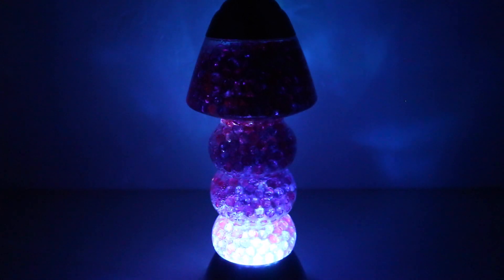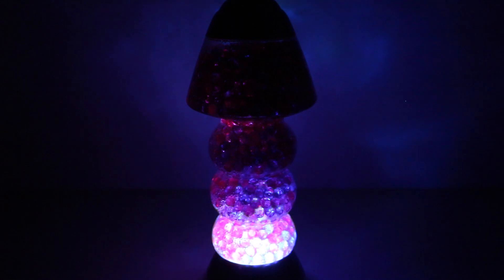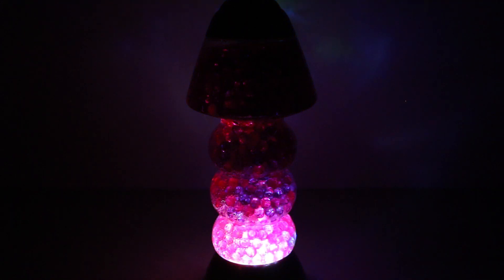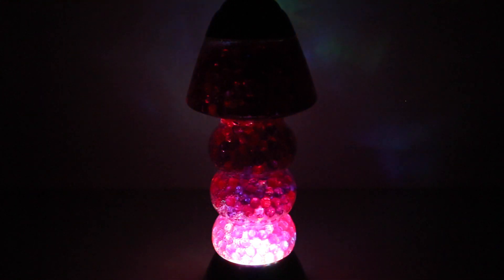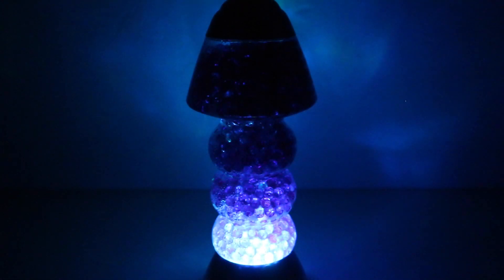Alright guys, I have to say I am super impressed with this Orbeez lamp. It is so soothing and I love the way the Orbeez just glow at the base and then they project like certain starry images on my wall. I think it's so super cool.